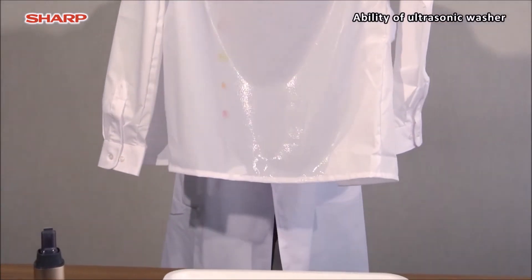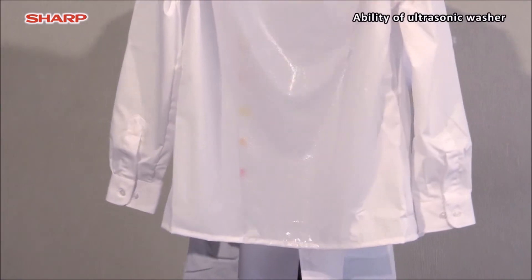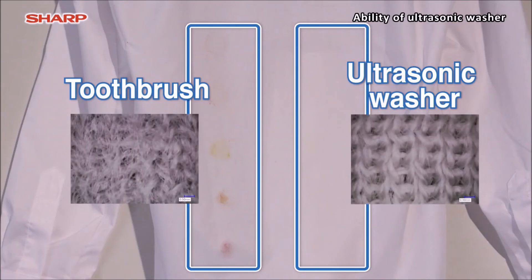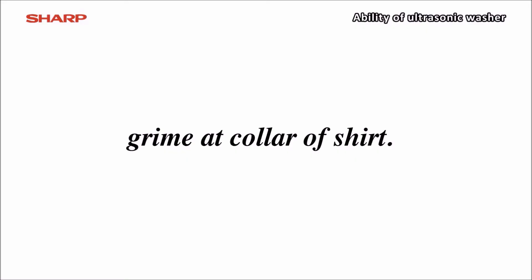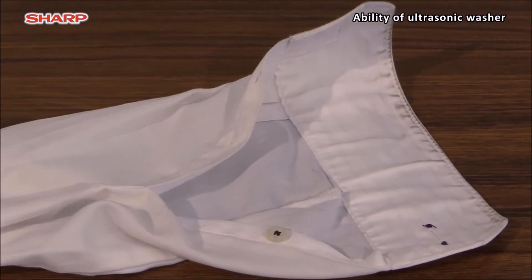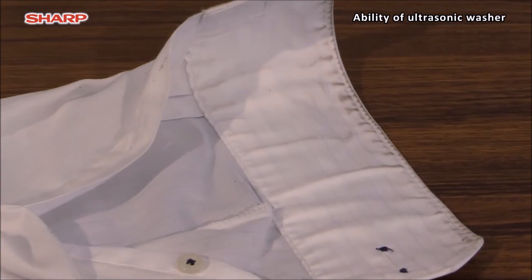In addition, the ultrasonic washer has another benefit. The cavitation effect washes out the stains with minimum damage to the clothes. No need to wash with detergent by hand, which keeps your skin carefree. Stubborn stains on the shirt collar and sleeve are also removed by the ultrasonic washer.